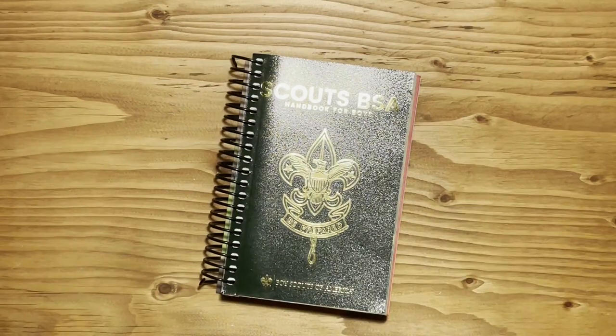You're also going to want to make sure you take very good care of this book, because unlike Cub Scouts, where you get a book every single year, this one you're going to have your entire scouting career — so that's five or six years. They do sell covers if you want to buy one, and they run for $10 or $11.